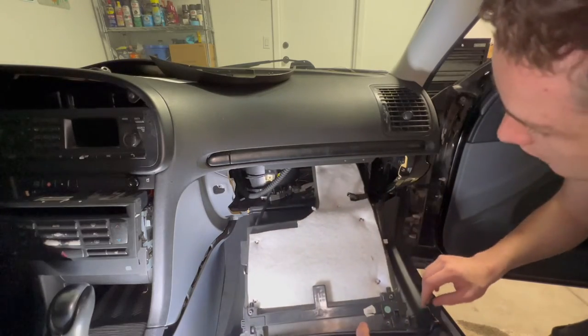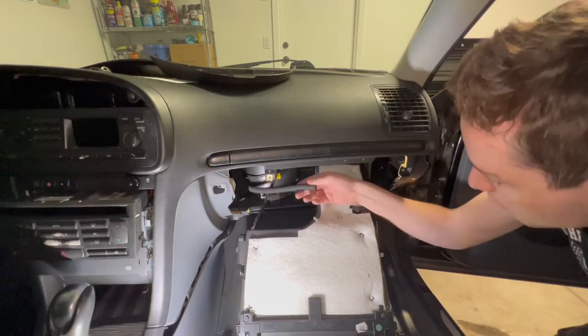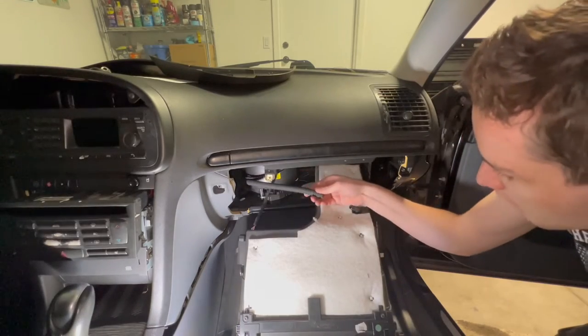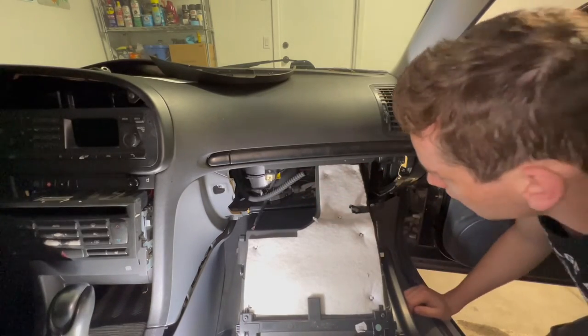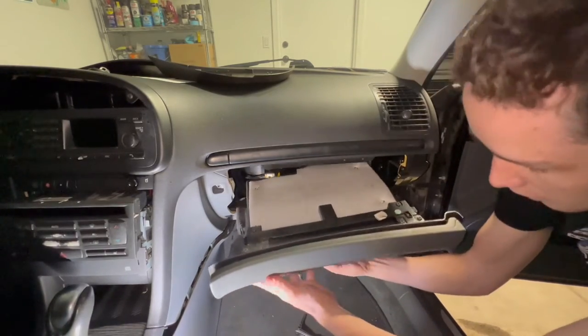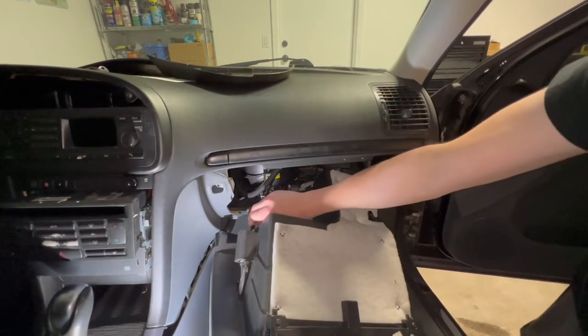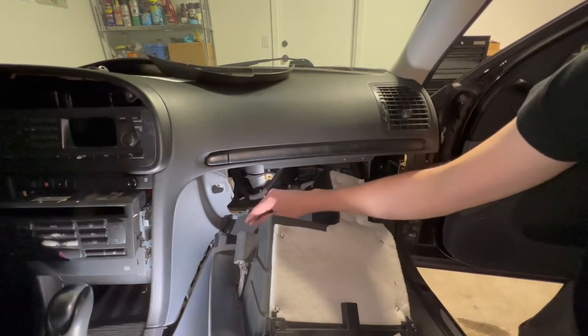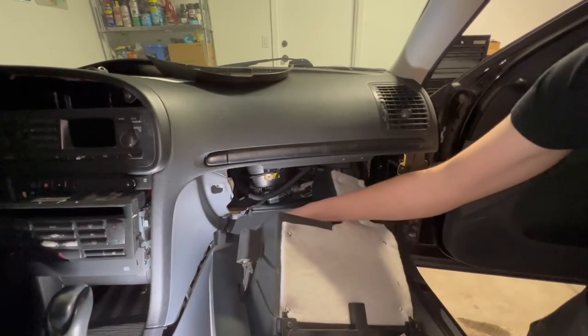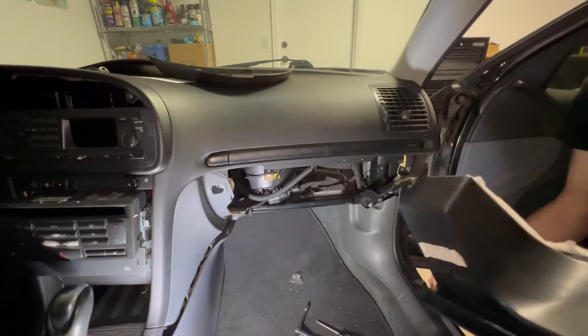If the car has automatic climate control like this one does, there's a little tube that goes right here — this one was already disconnected. One thing to do before pulling the glove box out: there's a light on this side with two little clips. Make sure you pull those off before your glove box comes out.